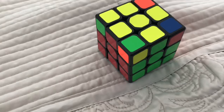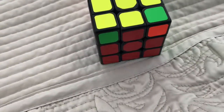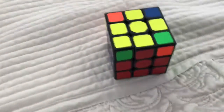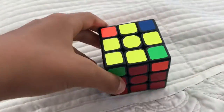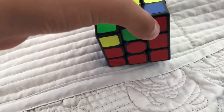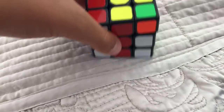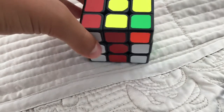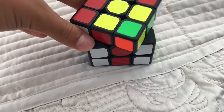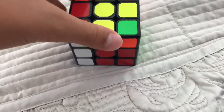So when there's one solved corner, you're going to hold it to the right side. But in this case there's no solved corner, so it doesn't matter. What we're going to do is: U R U' L', then U R' U' L.